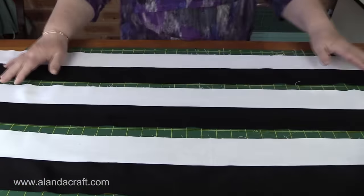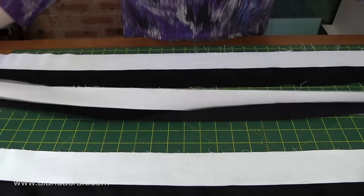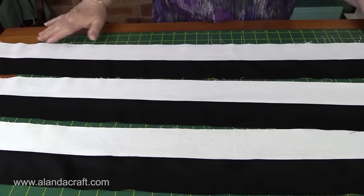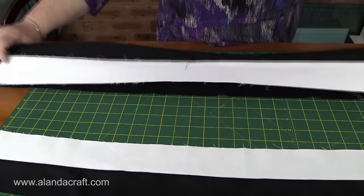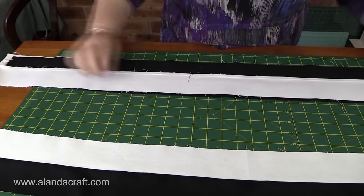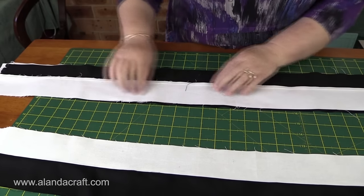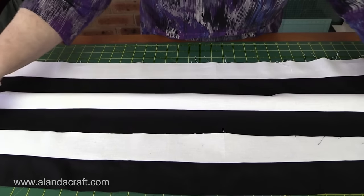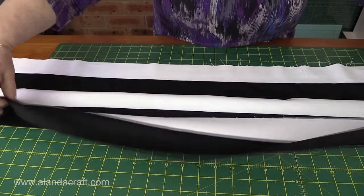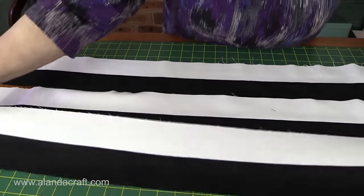I've sewn those strips together and they're in sets of two. I've pressed the seams to the dark side. Now I'll take the second lot of strips, place them face down so we've got a white strip running against the black strip, and sew a quarter-inch seam all the way down. When that's done those four will be together, then I'll do the same with the last set so all six strips will be in one piece.